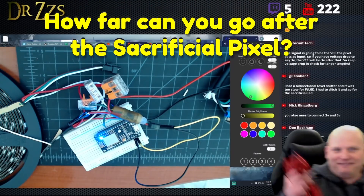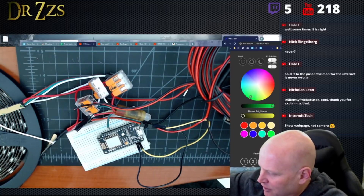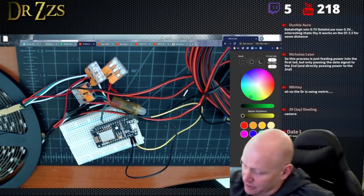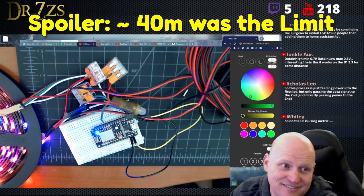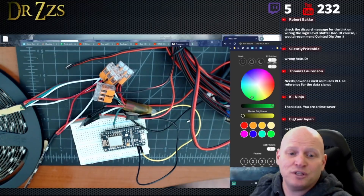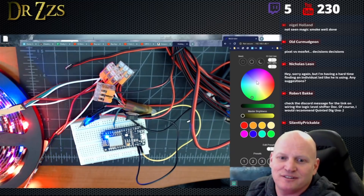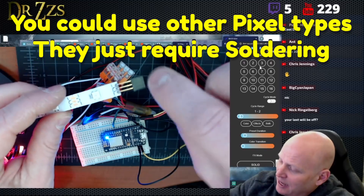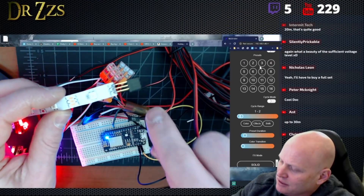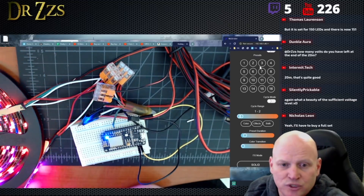We've got our sacrificial pixel, running 10 meters of 22-gauge wire and then into our LED strip. Now we're going to see if turning on our LED strip gives us flickering or not. It does not — it looks perfect. With a sacrificial pixel, you can easily go 10 meters. Let's try 20. Oh my gosh, it's beautiful — 20 meters! Using this kind of pixel is nice because it's wired. You only put a little dab of solder on these things and use these connectors that you get extras of when you buy your D1 minis.